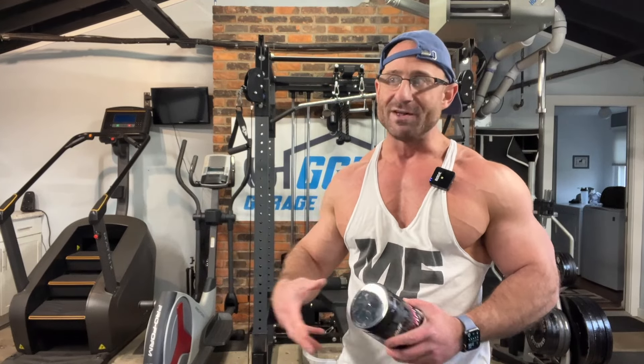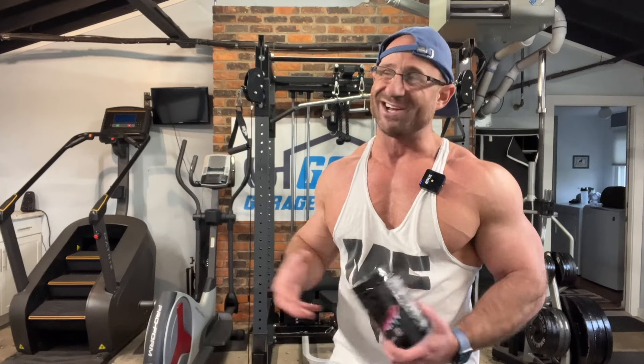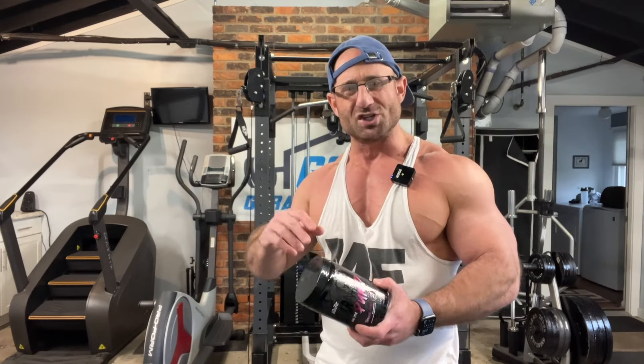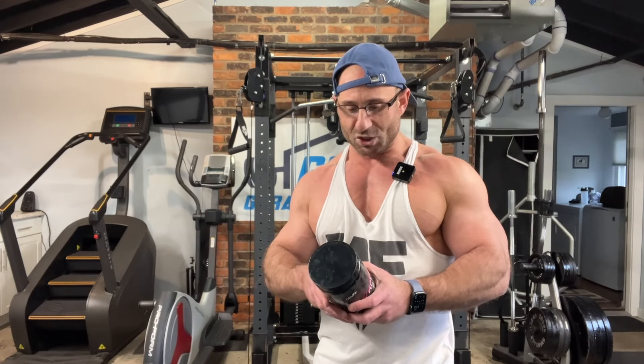I do like that there's no beta-alanine in here because that allows you to stack it on more stuff. Something like Alpha Lion Superhuman Pump is harder to stack because it has beta. I usually only use that one by itself unless I'm using something like Flame or Cutler Prevail — things with no beta-alanine, which are kind of hard to find. So this is middle of the road: great as non-stim but also solid as a stackable hitter.